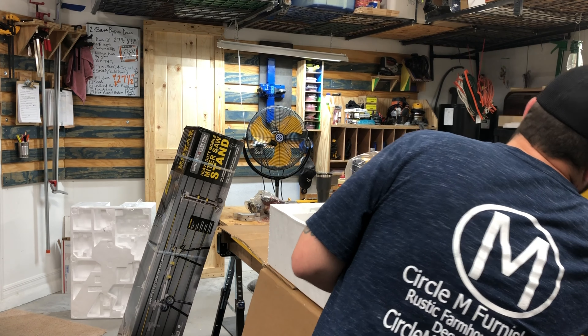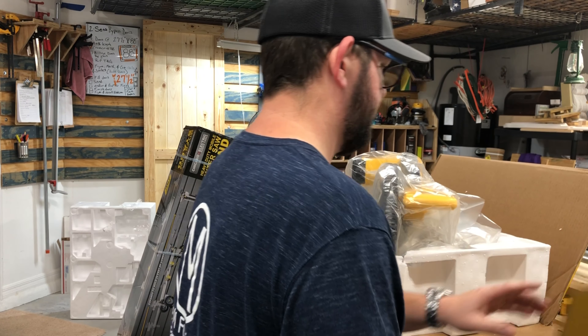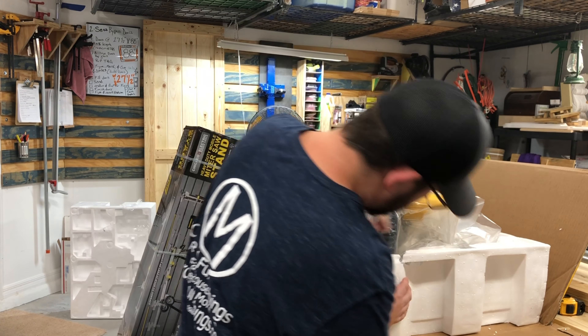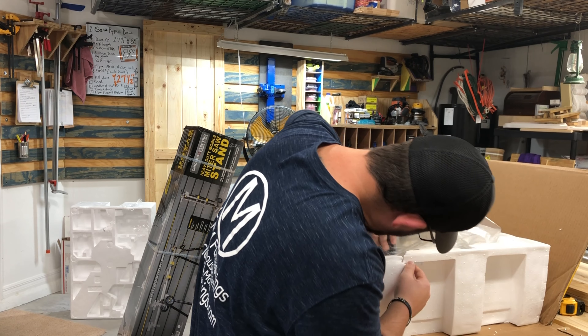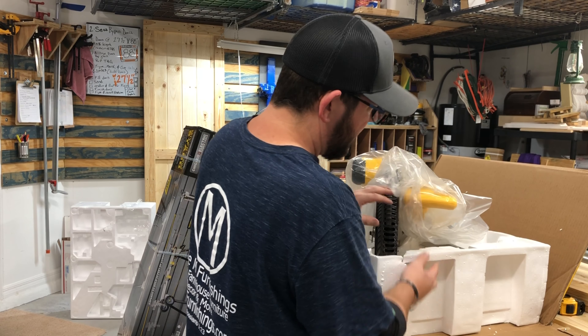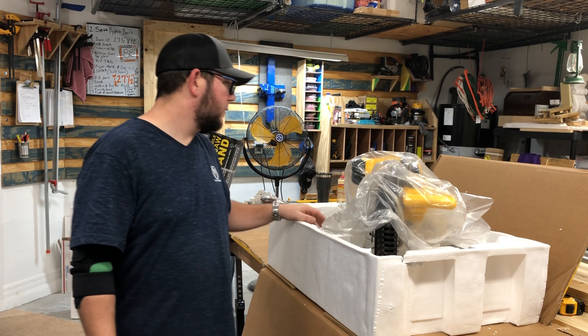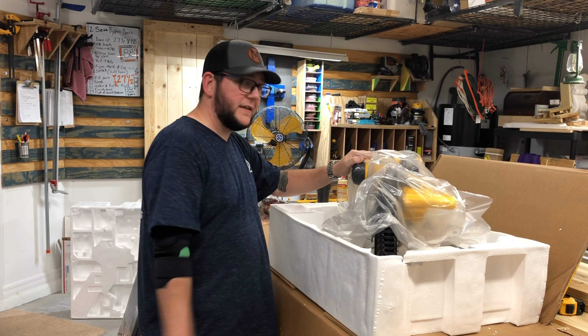The wonderful missus helped lift it up and slide it out - perfect. Nothing was broken. DeWalt packages things really well. We have a few different DeWalt tools that we like. Let's get this out and see how it lines up.